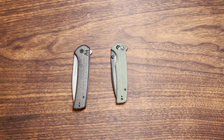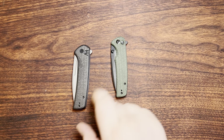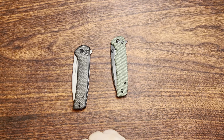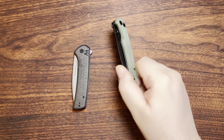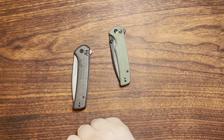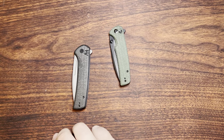Well, here we are, and I'm taking a look at a SenCut knife today, and it's kind of interesting. It seems like these things are branching out besides just being distributed through Amazon. I got this from White Mountain Knives, but I did see them show up on Blade HQ as well. So yeah, it seems like they are branching out a little bit.